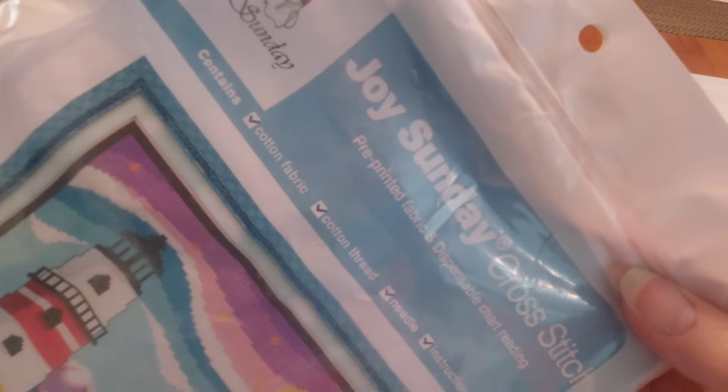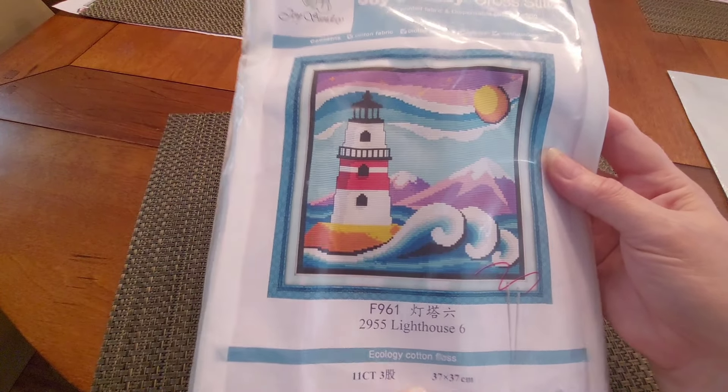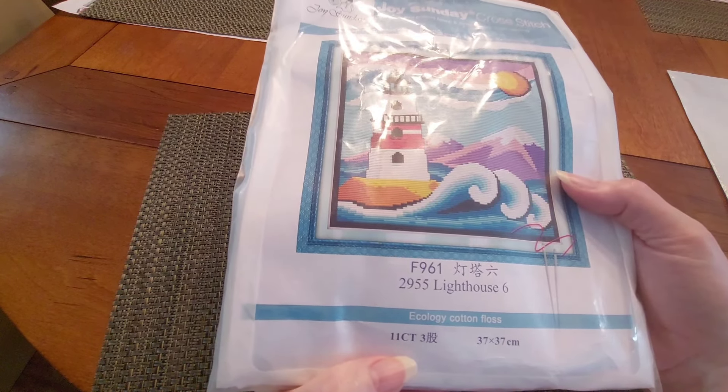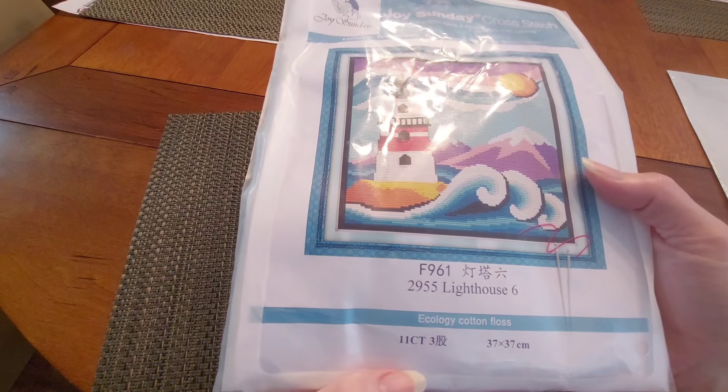It is a pre-printed fabric. Now Louise got a 14 count, but I decided I wanted an 11 count because I think I might like 11 counts better than 14s. If I only had a choice between 14 and 18, I would take a 14 — but if I have a choice of an 11 count, I'm gonna get it.